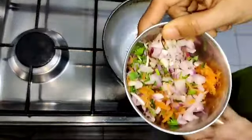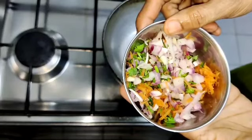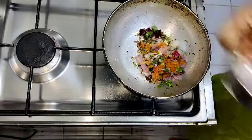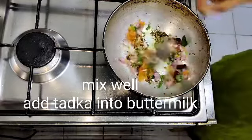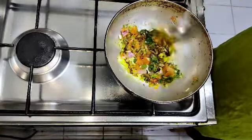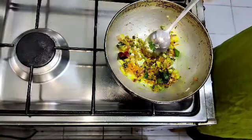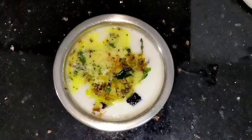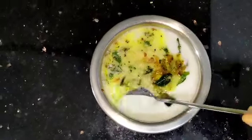Let's put the carrot in the middle of the pan. Let's cook the rice in the pan.